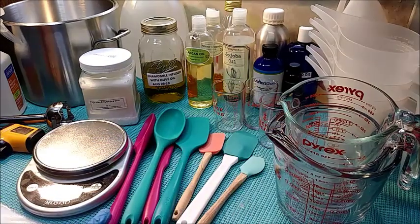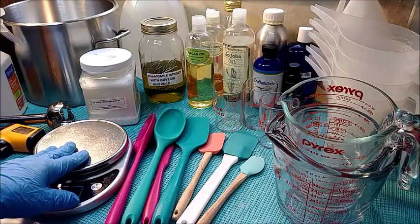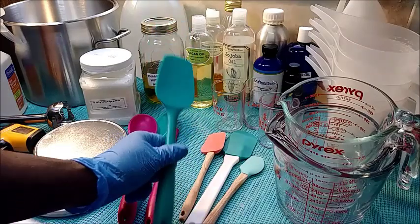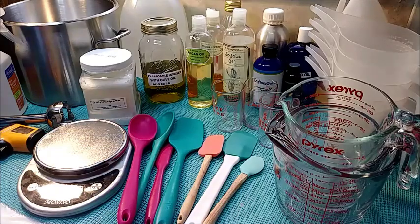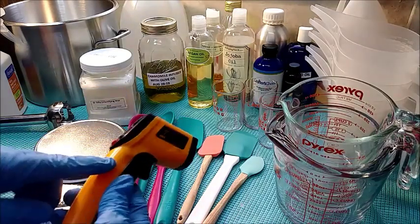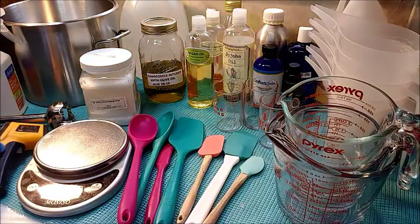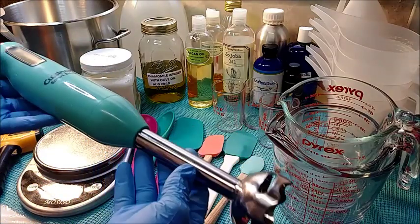I'm using alcohol to do that — you can also use bleach water as well. You're going to need a scale to weigh out your products, you're also going to need some type of spatula, and you're going to need some type of temperature gauge to check your temperature. You can probably use a candy thermometer as well, but this one works out really good.